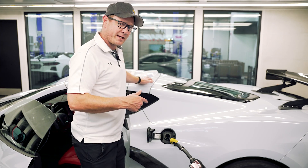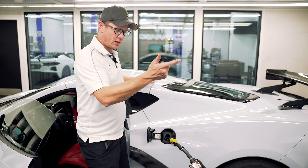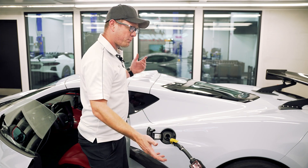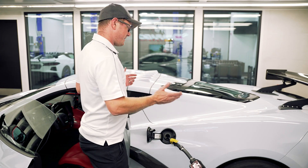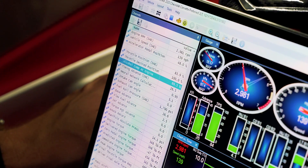So we tested it at E60 there, made a run. Now we're going to fill it up the rest of the way, get to the maximum ethanol content we've got here in our barrel, which is about 77%. We probably won't see all of that because it's mixing with some of the gas still in there, but we're going to go as high as we can and test that as well.